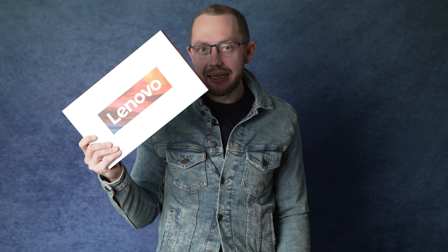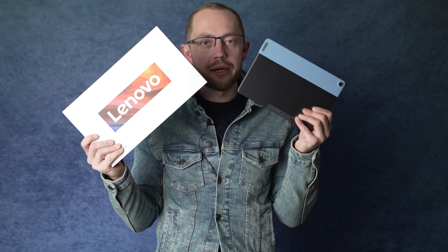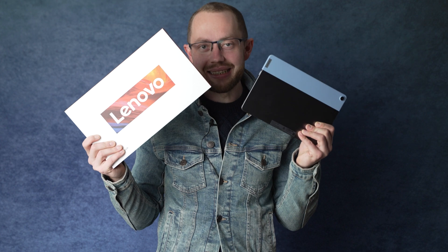Hi, Angie here for MyNextTablet.com, today with an unboxing video of the new Lenovo Duet Chromebook 3, which is the new Chrome OS tablet that is the successor to the very popular Lenovo Duet Chromebook, the first one. Let's get started.